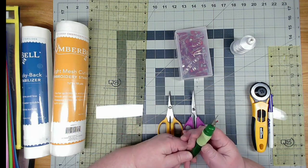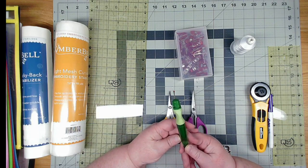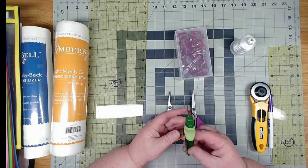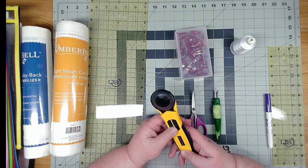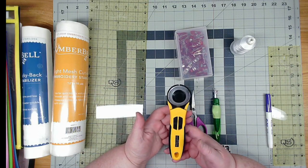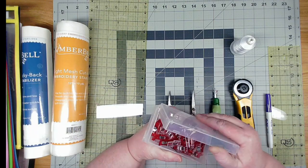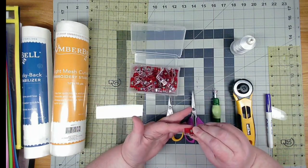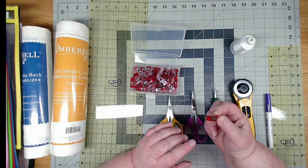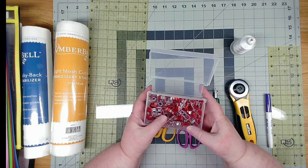You need a good seam ripper — we don't like it when it happens, but you do need one. I have this Clover seam ripper which is nice and big and comfortable in my hand. You'll also need a rotary cutter — this is an Olfa with safety guards. Any type will do, whatever you're most comfortable with. You'll also want pins or Clover clips. I love Clover clips because they don't poke me, don't cause bleeding, they're painless, and they hold your item really well. I use Clover clips for almost everything I do.